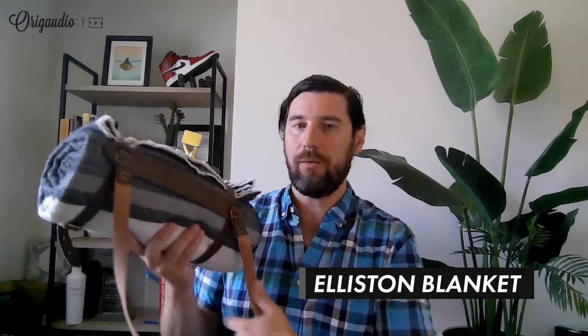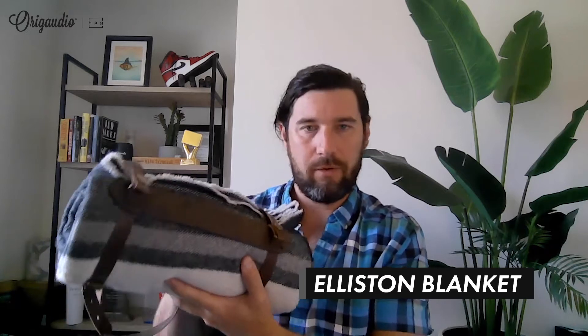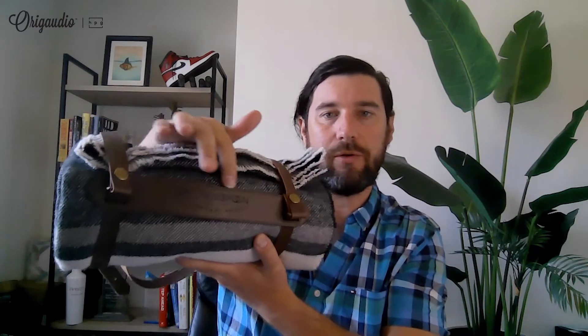Another great way of doing that is laser etching. This is our gorgeous Ellison blanket with nice leather straps if you wish to use them — great for keeping in your car or throwing in the corner of your home. Once again, just that nice subtle laser gives it more of that tone on tone look for the branding location.